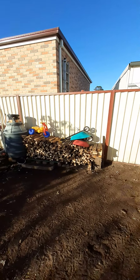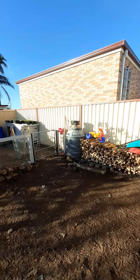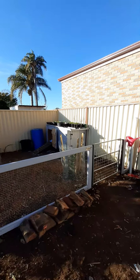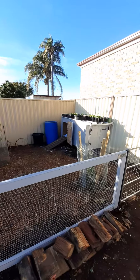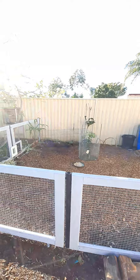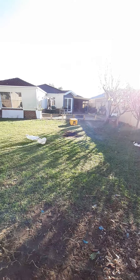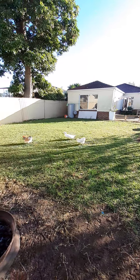So there's the woodpile and chicken coop area. The chickens are free to roam around the backyard as you can see.